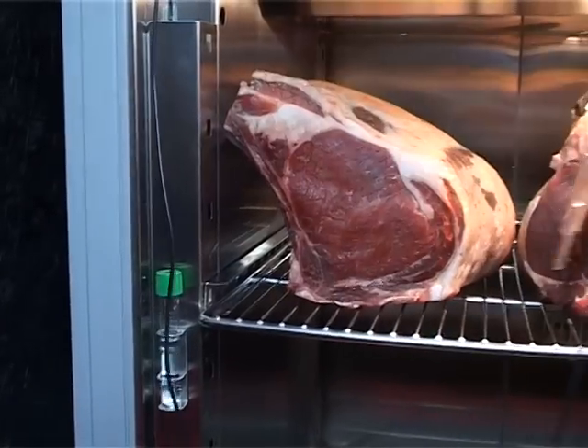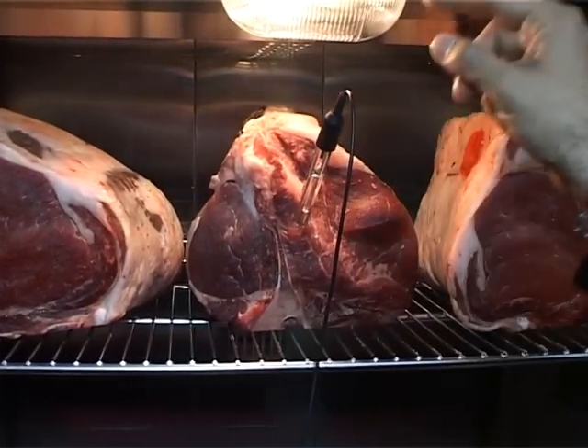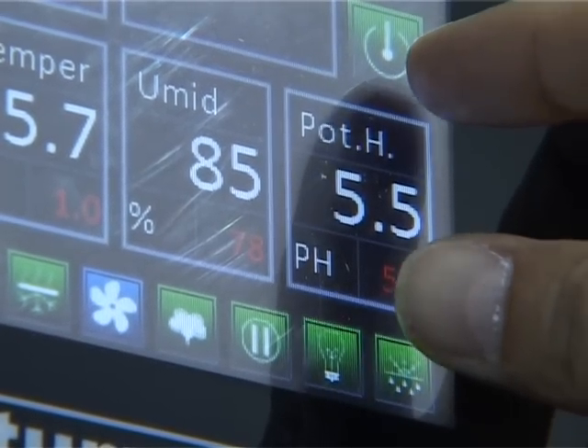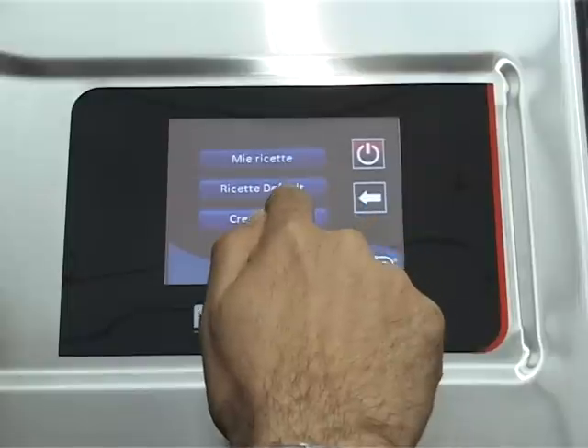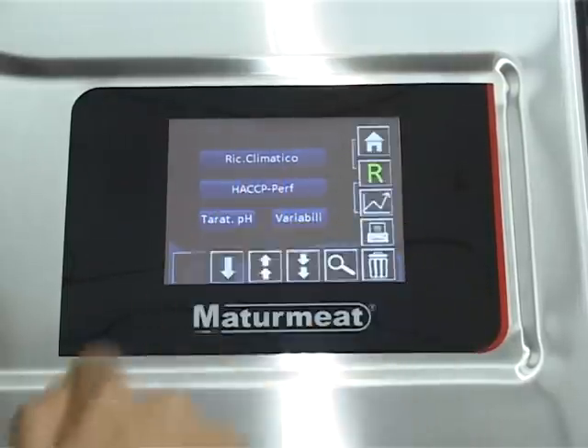Above all else, it keeps the meat safe. It's monitoring the pH to make sure that you've got records that it is at any particular time — you can prove due diligence by having a machine like this on your premises.